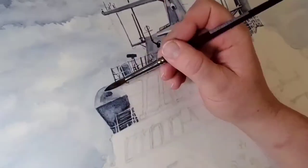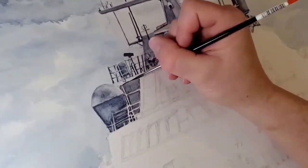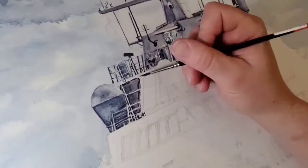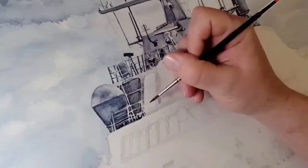Generally in other painting processes you work dark to light, but in watercolor you work light to dark, and you have to preserve those whites. That's probably the biggest challenge associated with watercolor.